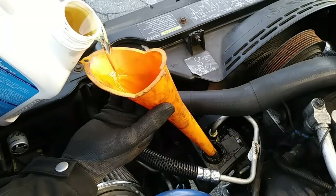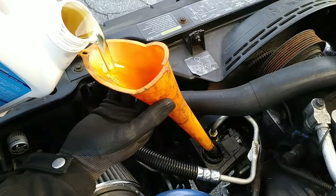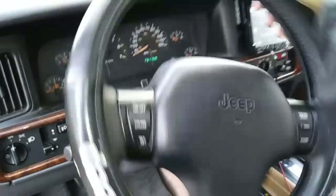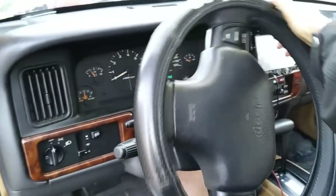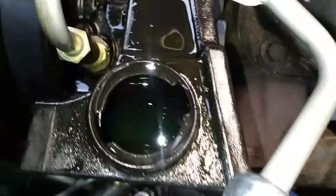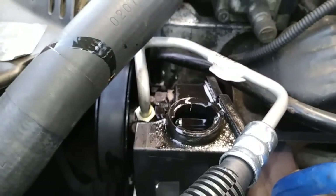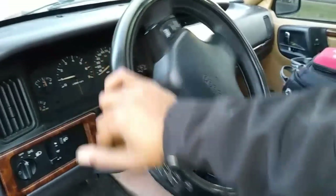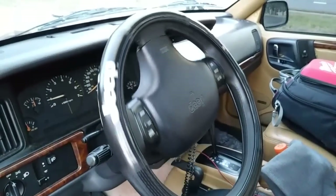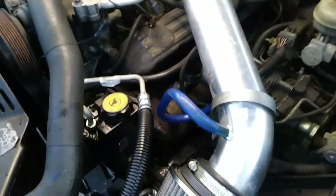Now you have to purge the power steering system of air. With both front tires off the ground, fill the reservoir until it's full, leave the cap off, then unlock the steering wheel and turn it lock to lock at least 20 times, which allows the fluid to flow through the box and lubricate. It's also important you do this with the engine off. Keep an eye on the fluid level and add more as needed. When that's done, set the Jeep on the ground, start the engine and slowly turn the wheels lock to lock another 20 times, constantly checking the fluid level and adding if necessary. Put the cap back on and keep an eye on the fluid level for the next couple of days and check for leaks.